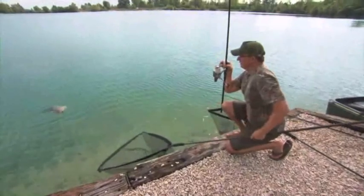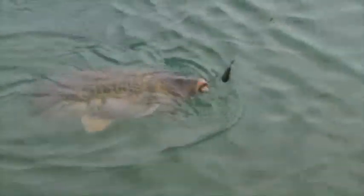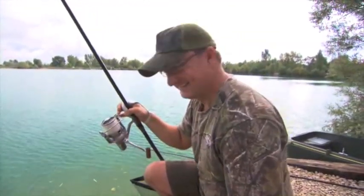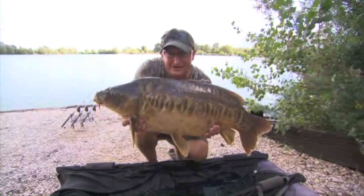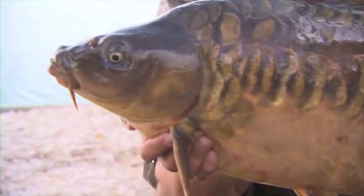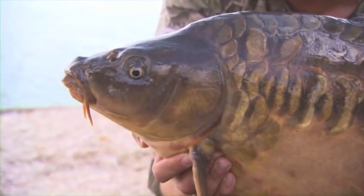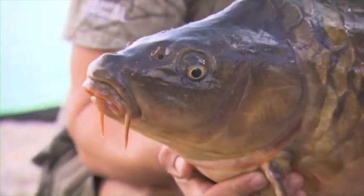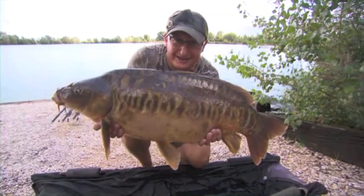Another hard-fighting Gigantica mirror carp getting close to the net now. Come on, you beauty — got him, another one on the mainline! What an absolute stunner. They don't get much better looking than this one — just over 24 pounds, taken on the Grange, as all the fish have been taken on the Grange in this session. Fished at 110 yards with the old faithful infinities. Wicked.